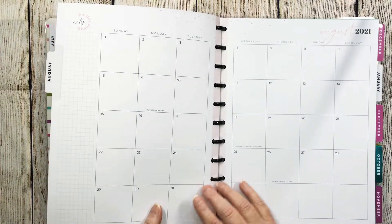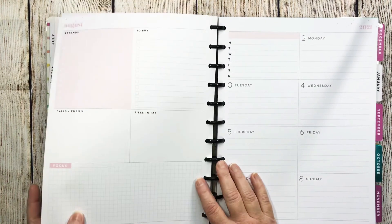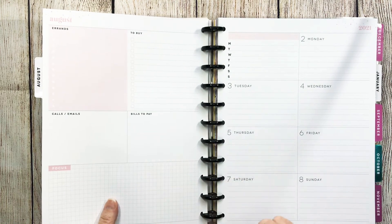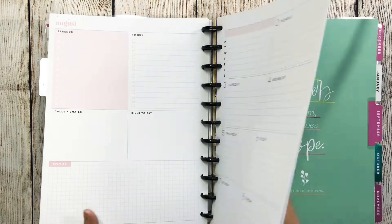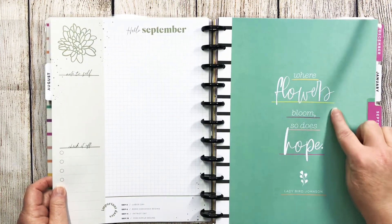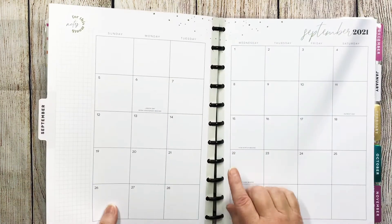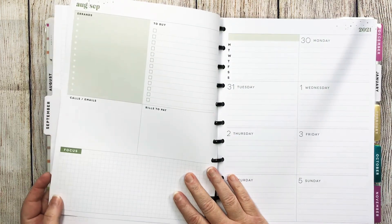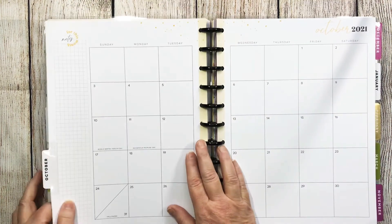The pink is going to be the little pastel color, and nothing is down the spine here so that'll be easy to deal with. And then September, we have that beautiful muted green. Where flowers bloom, so does hope — Lady Bird Johnson. And then I believe we start over with the gold. Yes, we do.